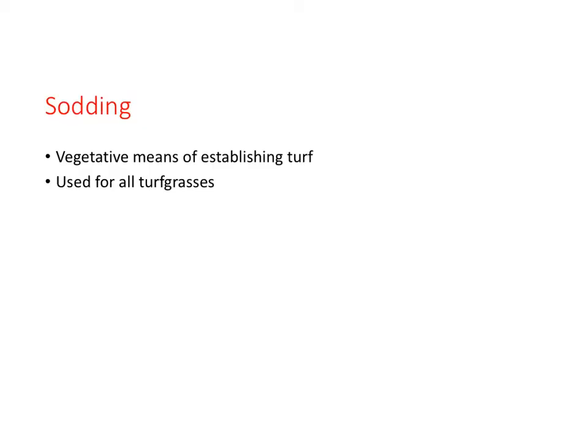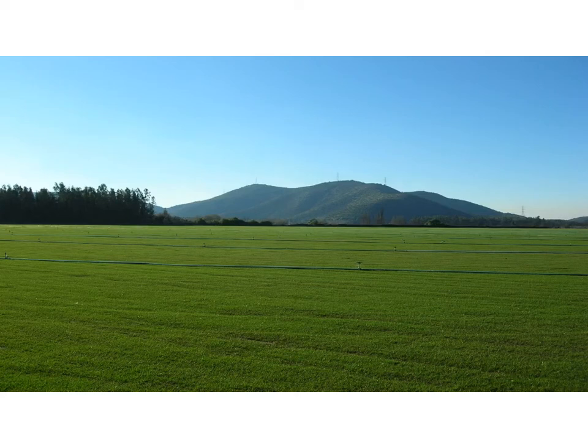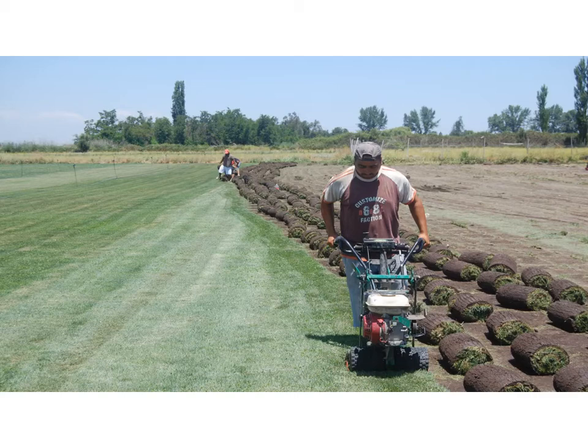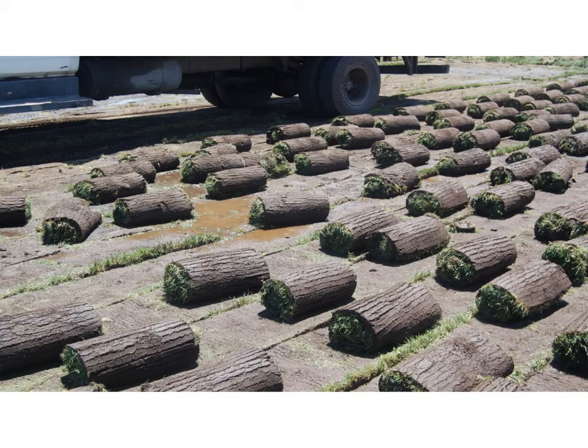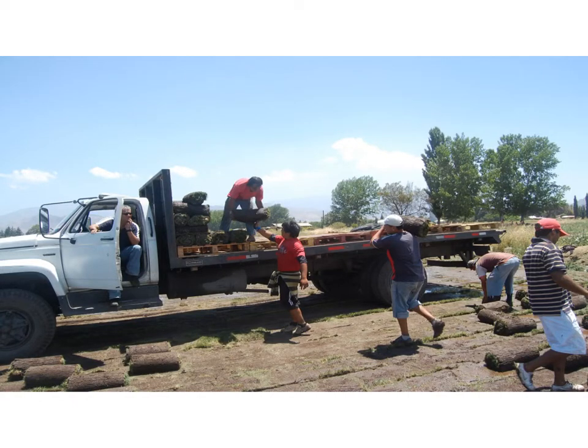Sodding is a quick means of establishing turfgrasses and is a vegetative establishment method. Cool season turfgrass sod fields are established by seeding; once established and mature, the turf is cut. The following slides show the sod production process — actually, how it was done 60 years ago — with photographs from around Santiago, Chile. In this photograph, a worker runs a sod cutter, which cuts the sod without removing too much soil. The sod sections are cut with a spade to a given length, then rolled and loaded for delivery. This whole operation is family-run and extremely labor-intensive.